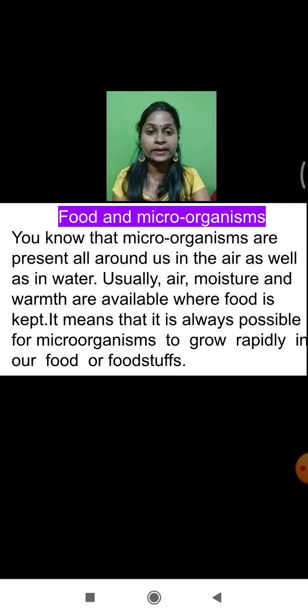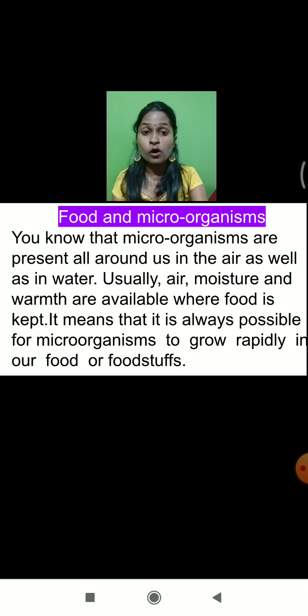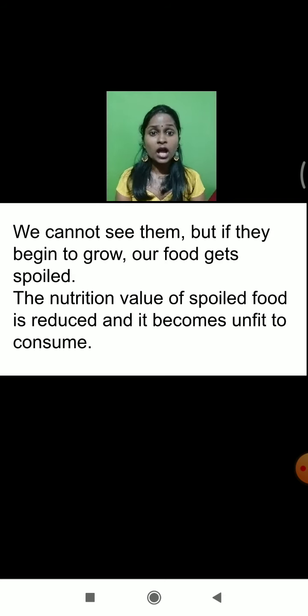What are the conditions required for the growth and development of microorganisms? Air, moisture, and warmth — warmth meaning a particular temperature. We can't see the microorganisms, but if they begin to grow, our food gets spoiled very immediately. And when food gets spoiled, the nutritional value of the food is decreased and the food becomes unfit to consume.